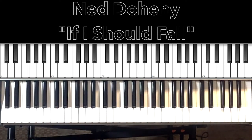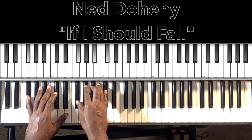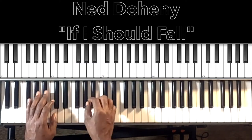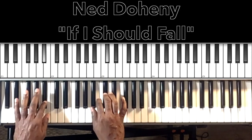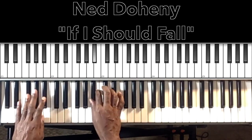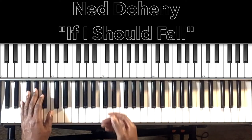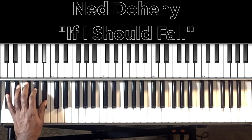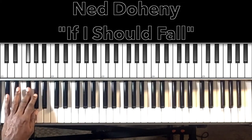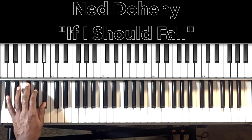The song is in F-sharp major, but it starts off with a counter melody run. In the left hand — the bass hand — it's doing: F-sharp, G-sharp, A, A-sharp, F-sharp, G-sharp, A-sharp.